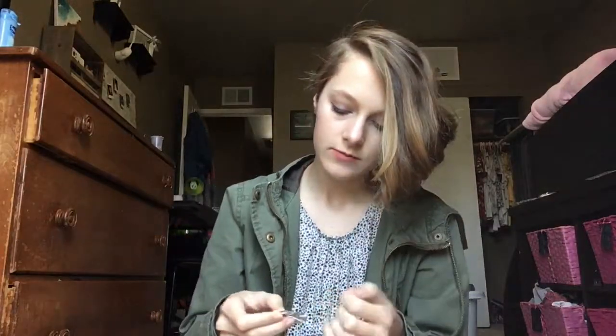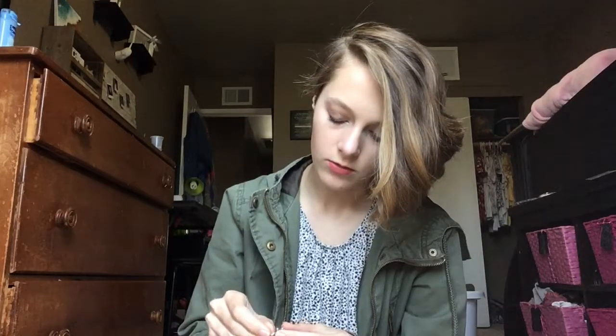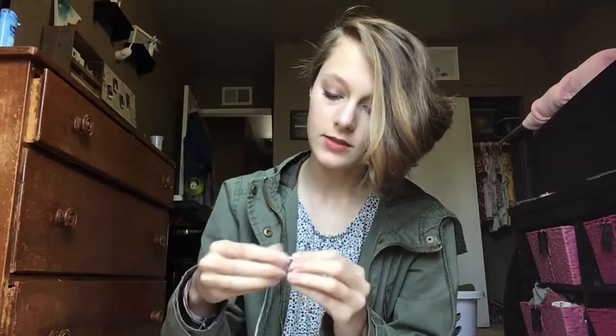It looks like it's a little bracelet, so I'm gonna wear that to church today. I also got a little sticker and it's a Batman one. So I'm guessing there are instructions on how to make it. It looks pretty straightforward — you just put the string into the holes. I already did it the wrong way. I can't figure it out, but look, it's a little bracelet.